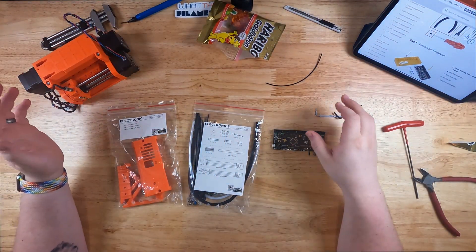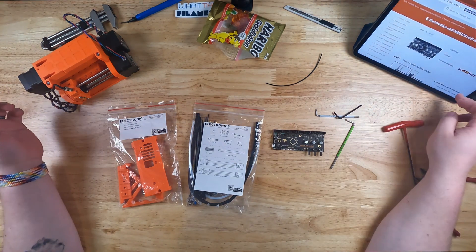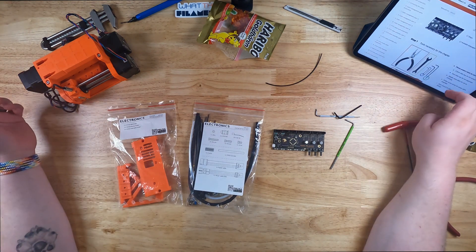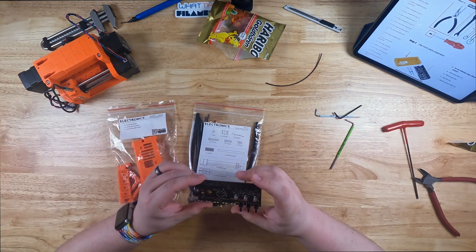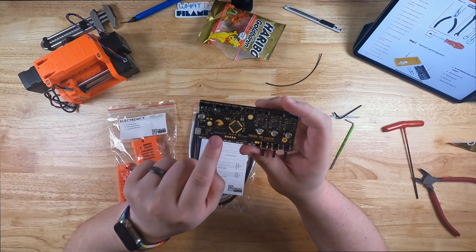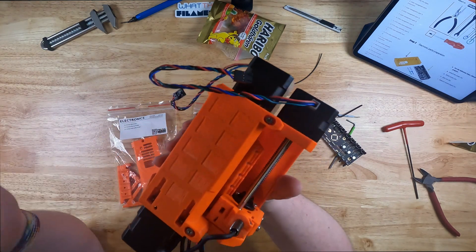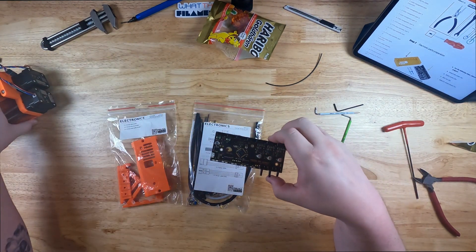Alright guys, on to the sixth step in the assembly process — the electronics. It's a 32-step process, a little bit longer than the idler body. The instructions say it's going to be difficult, but hopefully not too bad since the last couple of steps were fine. Wiring can get difficult, so that's probably what they're referring to. Before we get started, I do love this little control board — nice black stealth look. It's fun that they have this little sheep on here, just like on the box. I was trying to find it on the assembly unit itself but I did not see it, so it looks like that was just a box design.